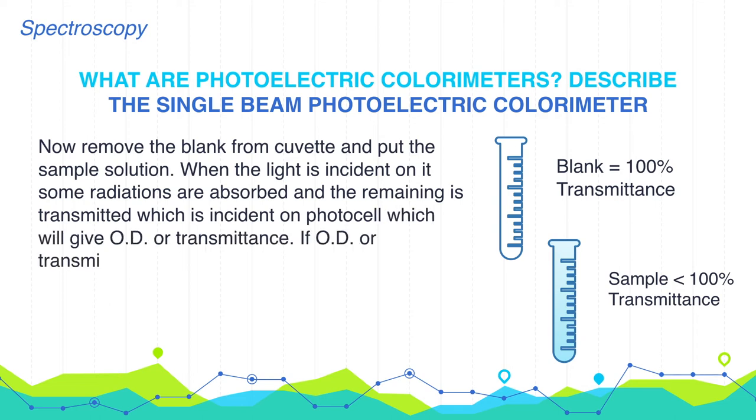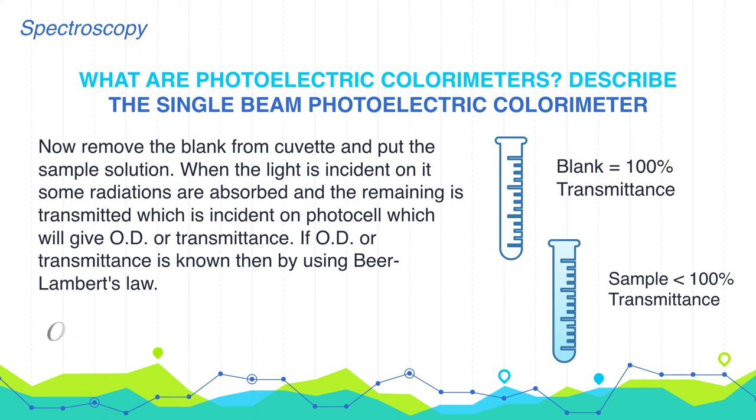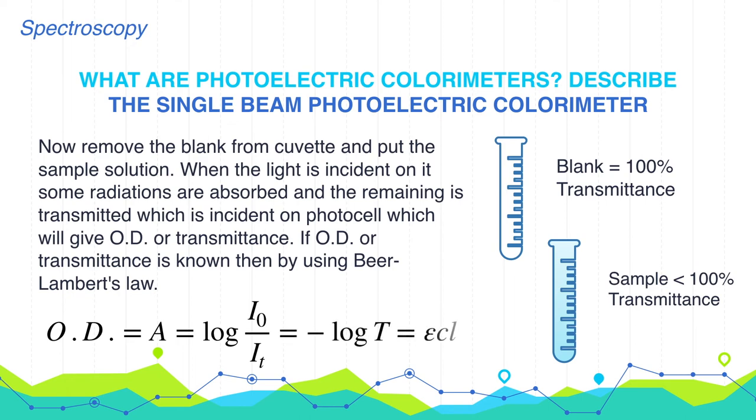If optical density or transmittance is known, by using Beer-Lambert's law we can calculate the concentration of the solution. The Beer-Lambert's law states: optical density = absorbance = log(I₀/IT) = −log(T) = εCL, where ε is the molar absorptivity coefficient (a constant) and L is the path length (also constant). Therefore, we can easily calculate the concentration C.